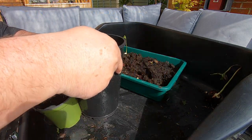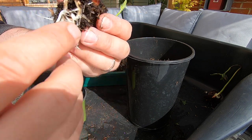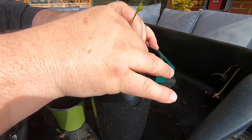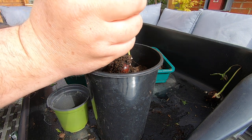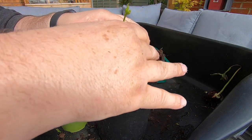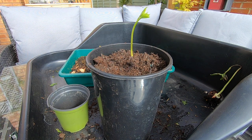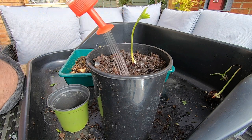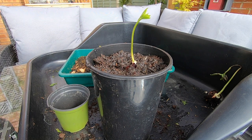Here we go with pot number five. We'll just take our next seedling, which has again lots of nice roots — the taproot wraps around the bottom, but we're not going to worry about that at this moment. We'll just get some soil in and around that seedling, give it a water. And that's number five.